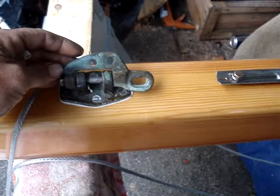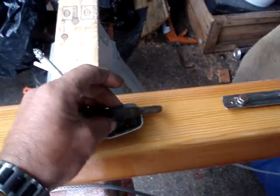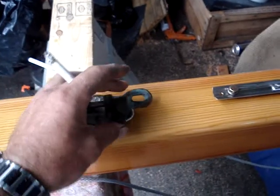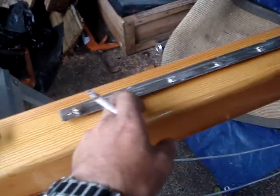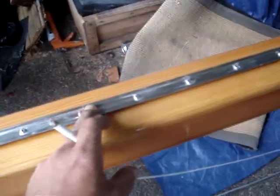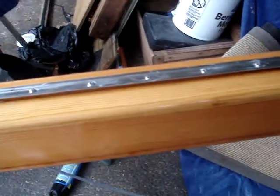I didn't even polish this one because it doesn't make any difference. It'll be turning very soon anyway. Also, this green stuff kind of protects it. I put new screws and they're all sealed with 4200 — you can see the 4200 underneath here where it's popped out a little bit. It's fine.